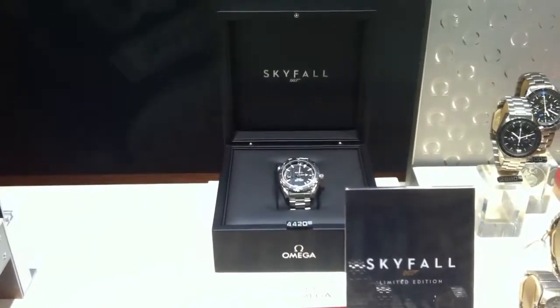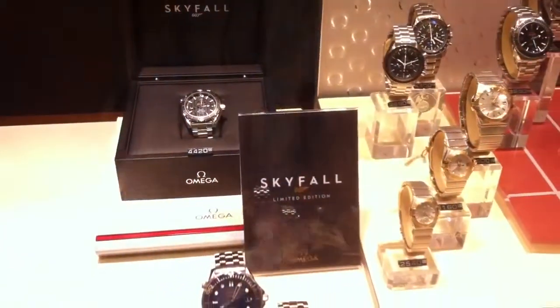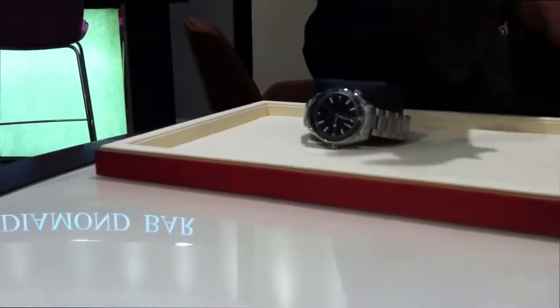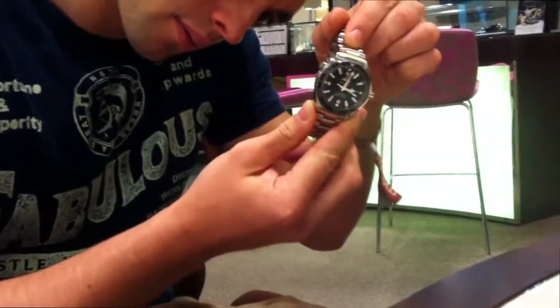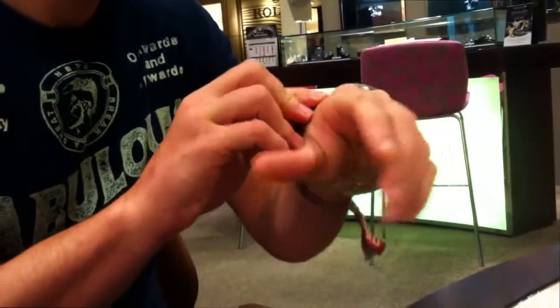This is a new Skyfall watch by Omega for 007 Skyfall, limited edition. I'd like you to see the workers in the back — the movement in the back.